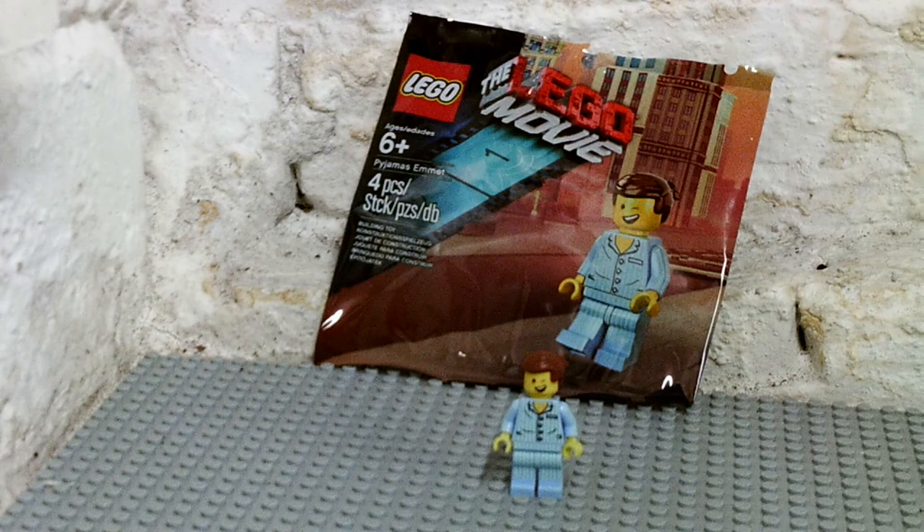Hello YouTubers, it's me, LegoFireFirstLegion here. Today we've got a really cool — not a Lego set, but a Lego minifigure that I'm going to be reviewing. This is Emmett from The Lego Movie, and he comes with four pieces because he's just a minifigure, and it's ages six and up.